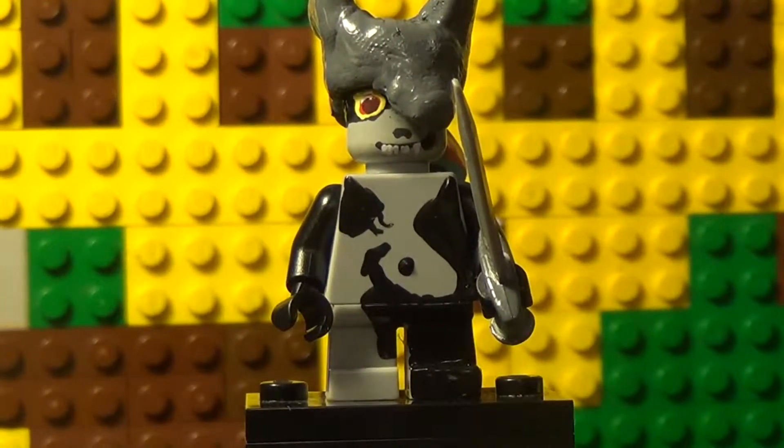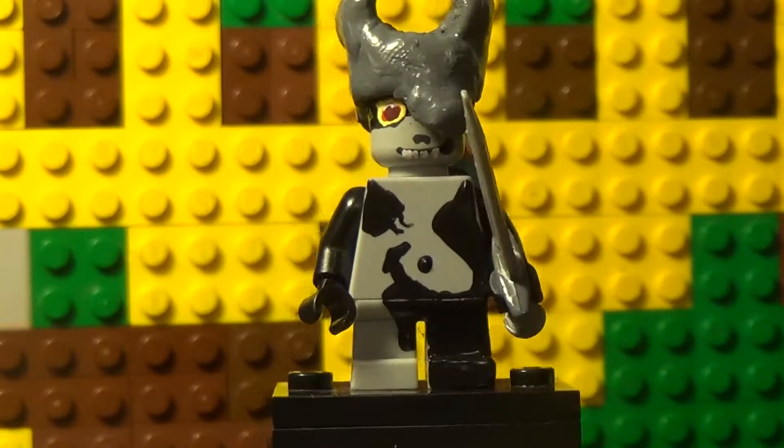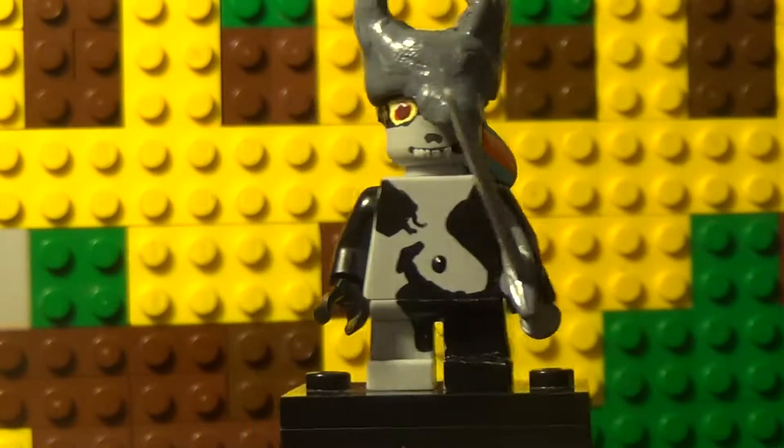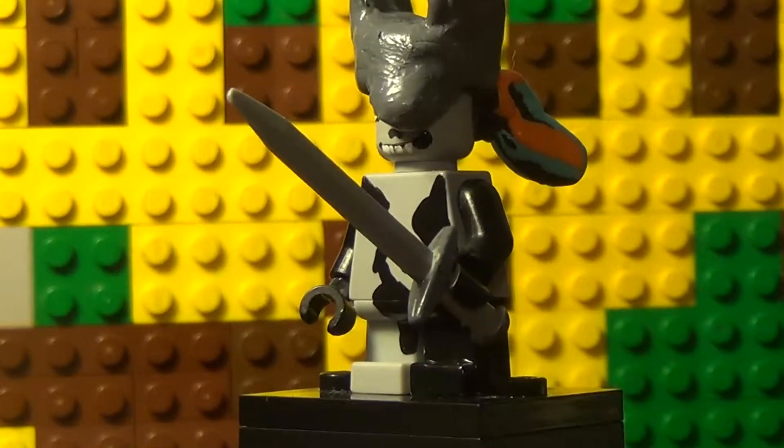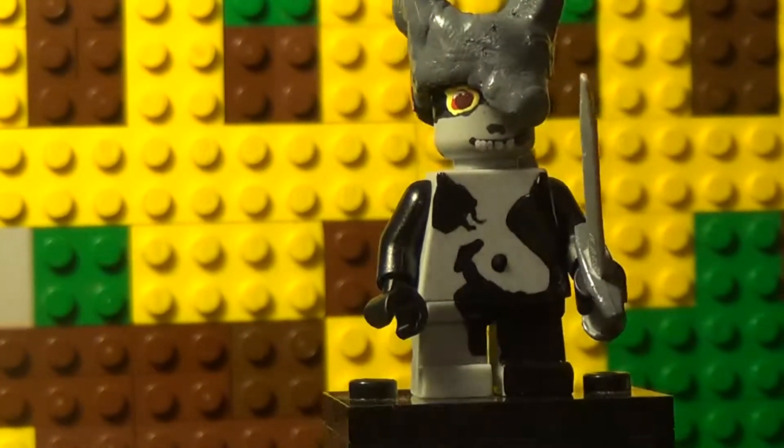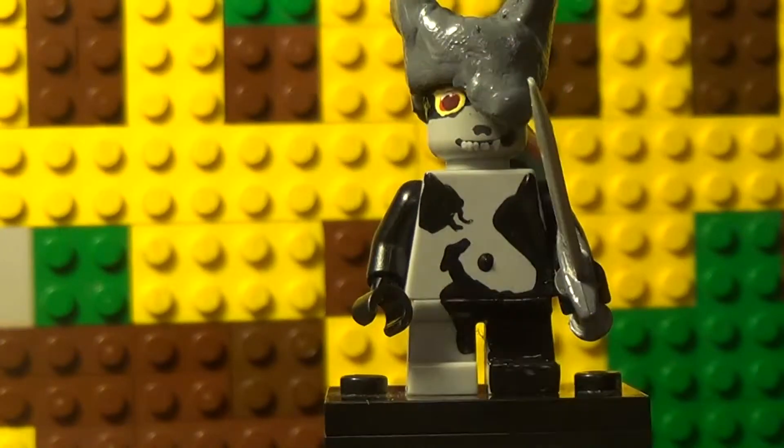Hey everyone, it's the Legozor and I'm back with a new video. This is my Lego Midna — I didn't do very much sculpting but a lot of painting, and it took a lot of time. Let's just go right into the showcase.